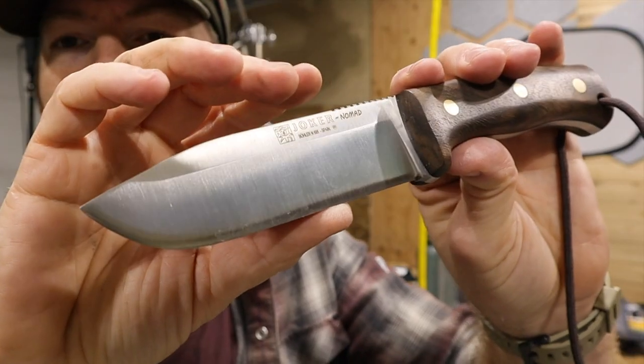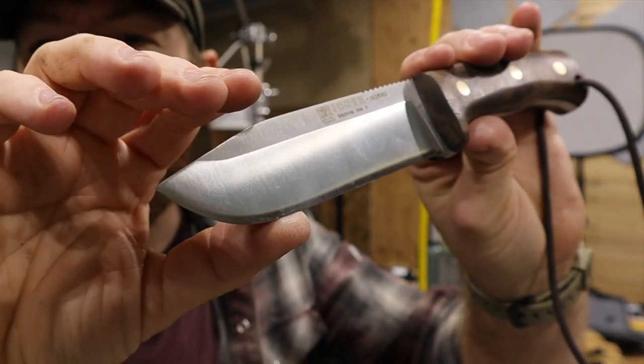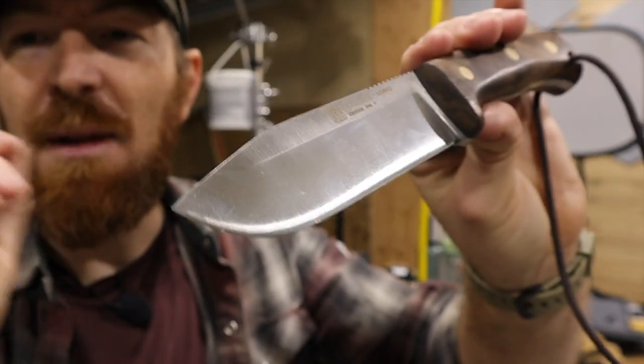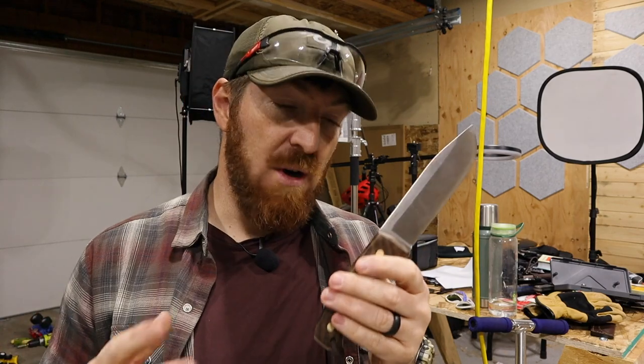Beautiful — super happy with that. I hope you guys are going to be able to see this on frame despite the lighting issues, but that is skin-filleting sharp without much effort, and I was able to do it with a field sharpener.